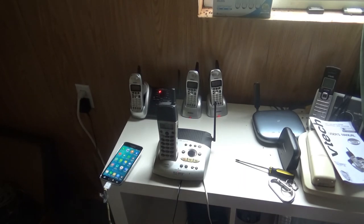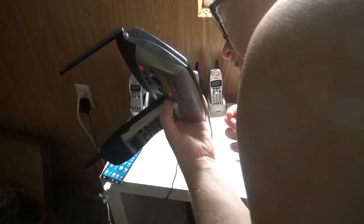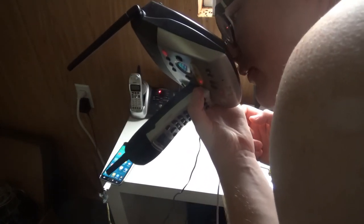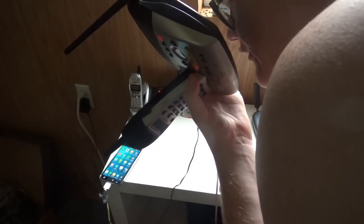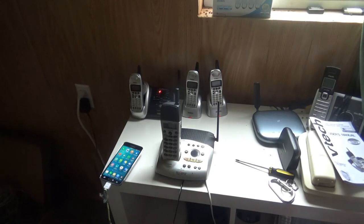Let's see if we can record a greeting. Now recording. Recording a test message using the microphone on the bottom. Test, test, test. If you're looking for donuts, you have come to the wrong place. Thank you.